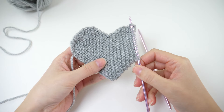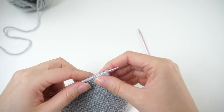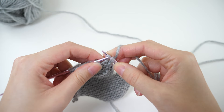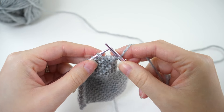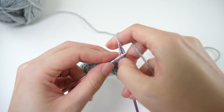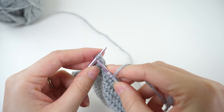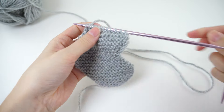At the end of that repeat you'll have 15 stitches on your needles. We'll decrease at both ends now — SSK first, then knit to the last two stitches and knit two together. That'll bring your stitch count down to 13. Then turn for row 39 and knit all stitches.